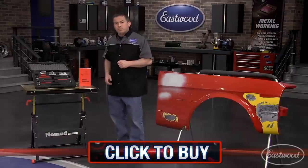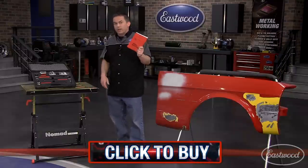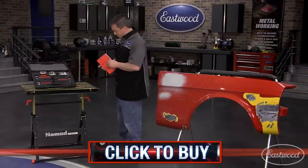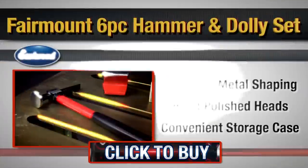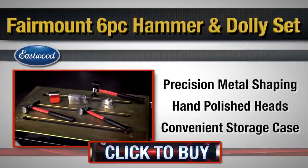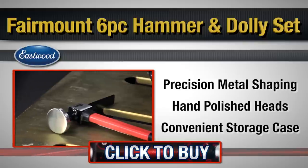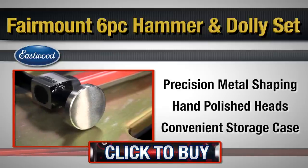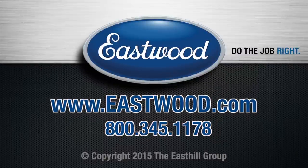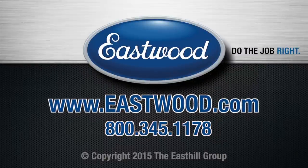So click the button to visit eastwood.com, get your Fairmount hammer and dolly set today, and while you're at it, don't forget to pick up the Key to Metal Bumping, which is going to teach you everything you need to know about shaping metal. I'll see you next time.